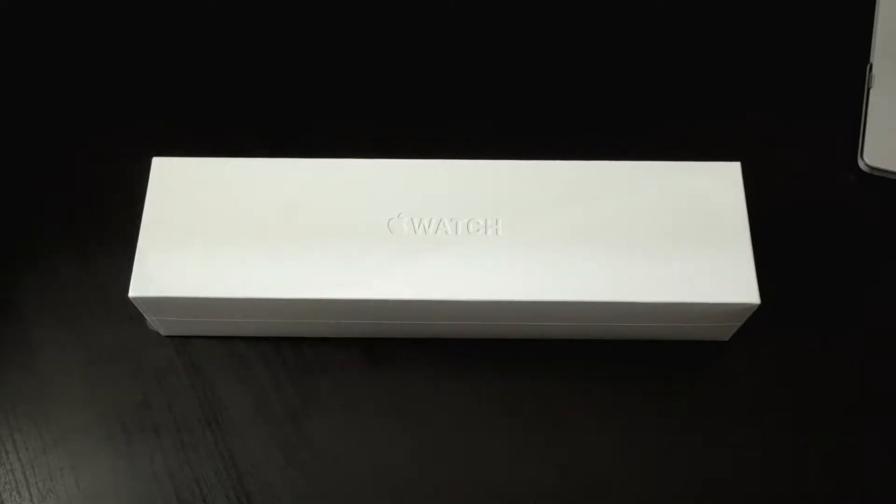Hey everyone, it's Kyle here from KGTV and I have an unboxing of the Apple Watch Series 4. I just recently got a new job and they gave us a work phone, the iPhone 8. I've had some other smartwatch comparisons on my channel so I thought it'd be cool to check out the Apple Watch and do some tests between that and the Samsung Galaxy Watch.